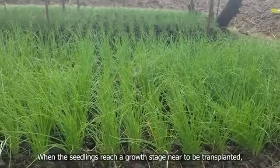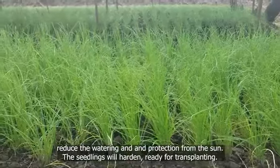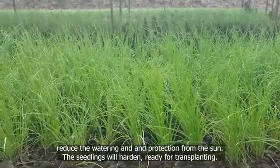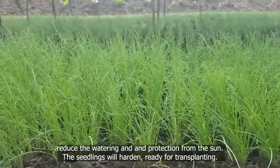When the seedlings reach a growth stage to be transplanted, reduce the watering and protection from the sun. The seedlings will harden and be ready for transplanting.